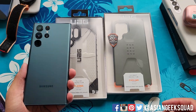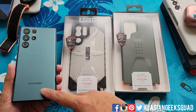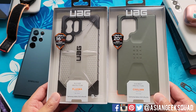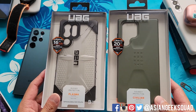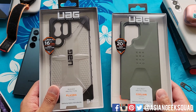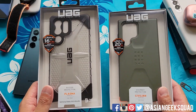Aloha everyone, this is Max with Asian Geek Squad and today we're doing a quick review of the Urban Armor Gear cases for the Samsung Galaxy S22 Ultra. We have two cases: the Plasma in ice clear and the Civilian series in olive green. The Plasma series runs $40 and the Civilian series runs $50 — links in the description below.